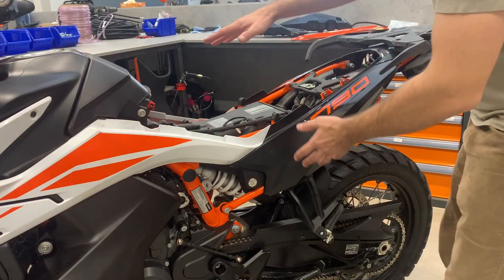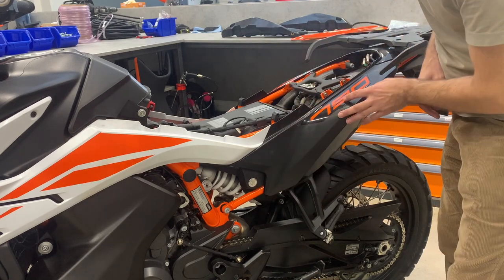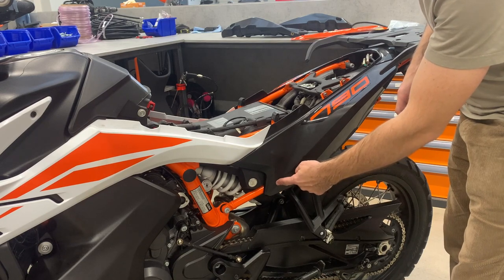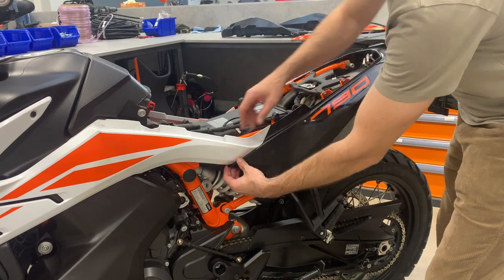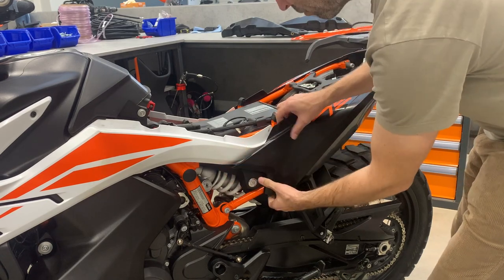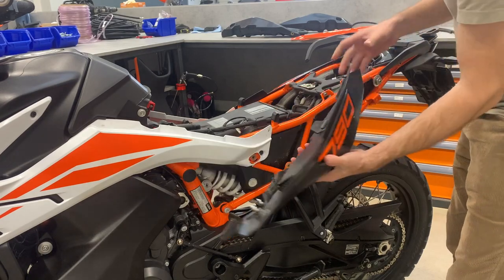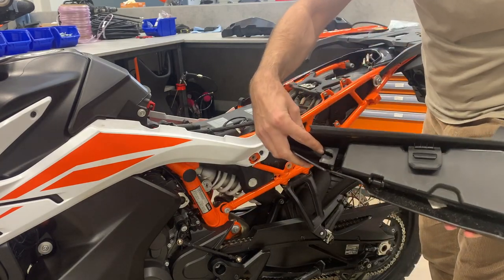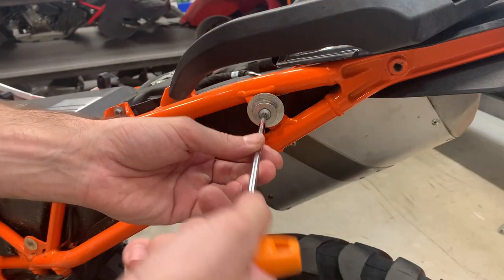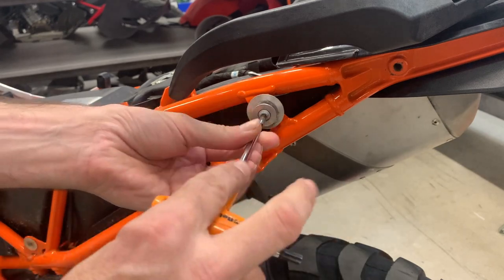The start is easy — you remove the seat first and then the side plastic panels. Here is one pin and here is the second pin, so you get those out, and here is a hook. So carefully: one pin, second pin, and then you shift forward because here is another hook. Remove also the other side. Now you remove on both sides this holder.